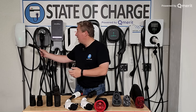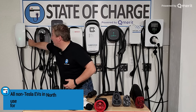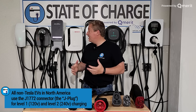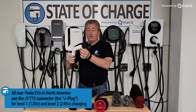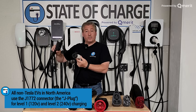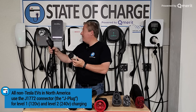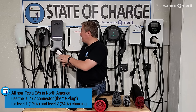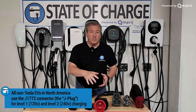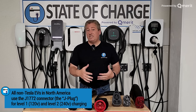All other electric vehicles use, for level one and level two charging, a connector called the J1772 — one of these here. All these charging stations have the same connector; they might look a little different, but the pins are the same. It's called the J1772, and some people call it the J plug. That's for level one and level two charging.